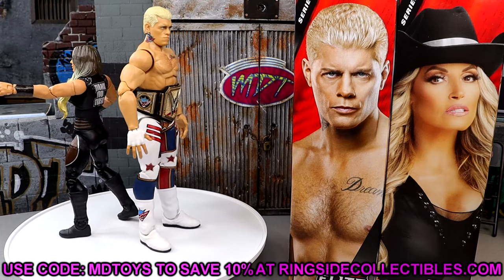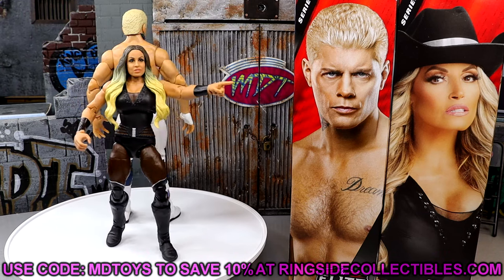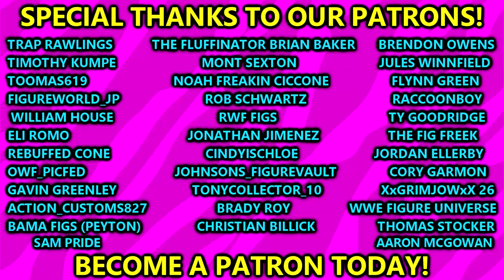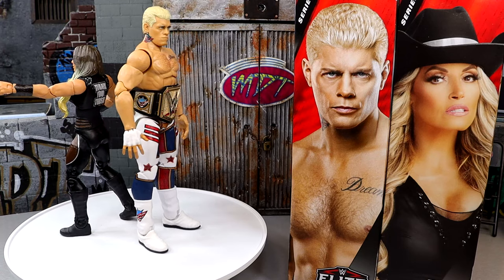If you guys want to grab these figures, use code MDToys over at RingsideCollectiblesWrestlingFigures.com. That is going to wrap up the video for me. Big shout out to our Patreon members of the MDT YouTube channel — appreciate all those guys over there, thank you so much for your continued support. I'm getting the hell out of here. Thank you for watching, I'll see you guys in the next video. Have a blessed one, I'll catch you guys later.